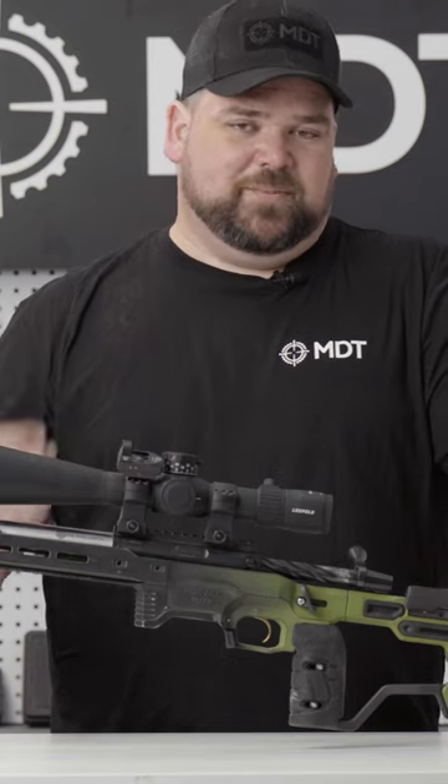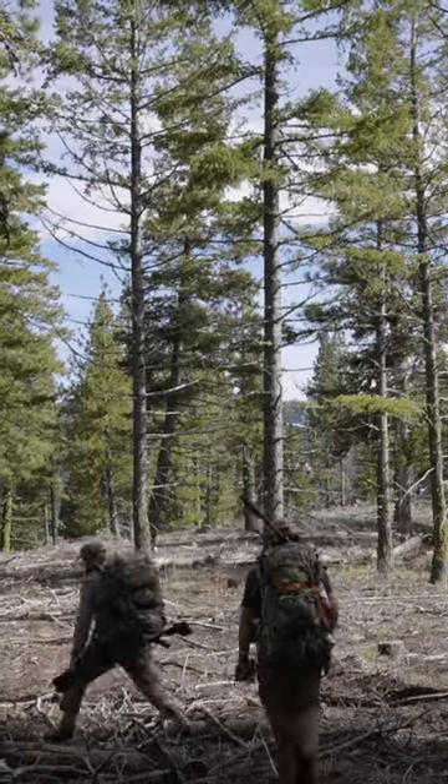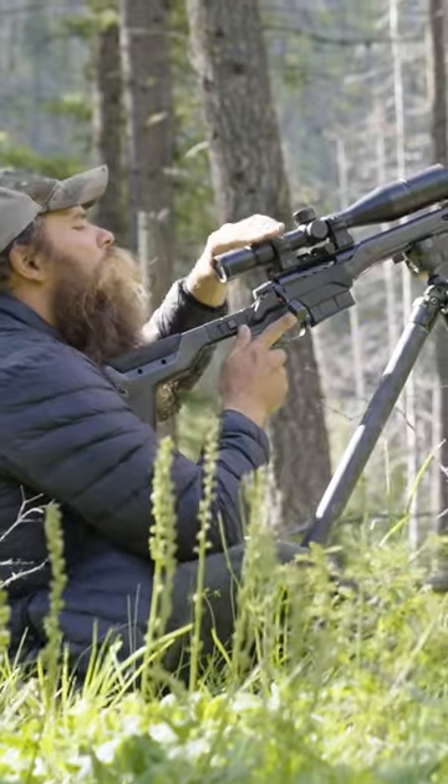Generally when you are shooting prone, you're probably going to be running a little bit lower scope ring, so a cheek weld is probably going to make more sense for you there. And then on hunting stuff, that really comes down to what's feeling best for you for that setup and how that stock is built.